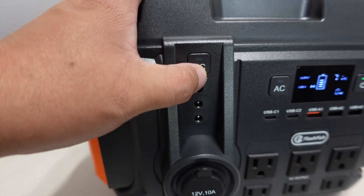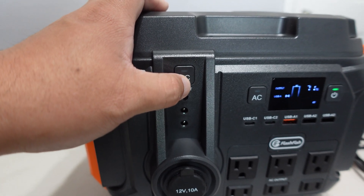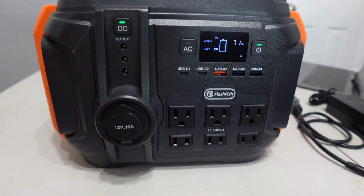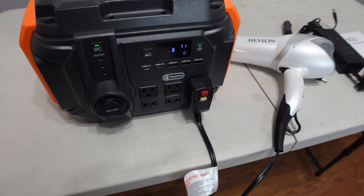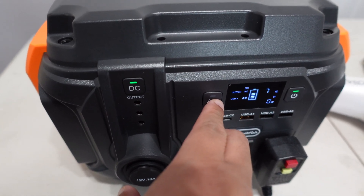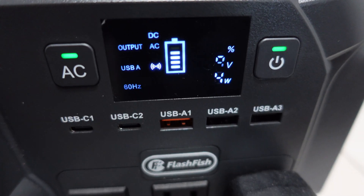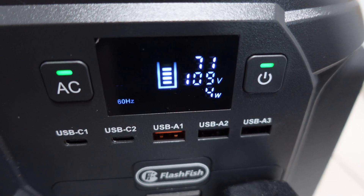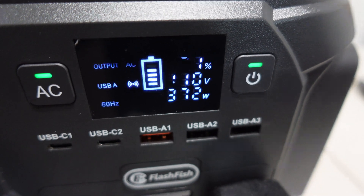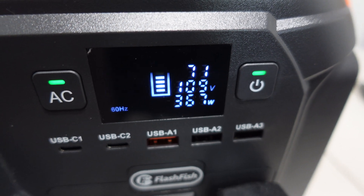The DC also has its own power button — press it once and it turns on. This is rated at 600 watt continuous. I plugged in a hair dryer to test it. Let's turn on the AC and put it on the lowest setting. It's pulling about four or five watts at idle, then on the low setting it's pulling about 372 watts and running just fine.